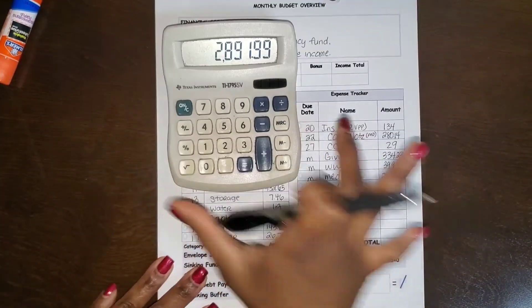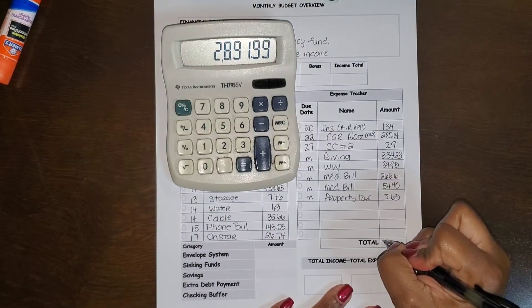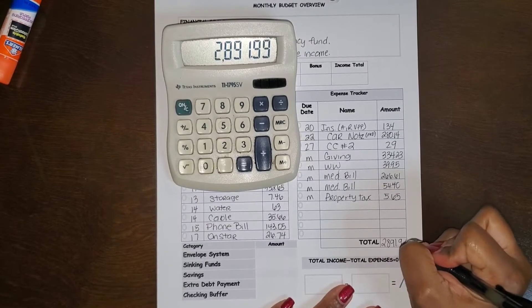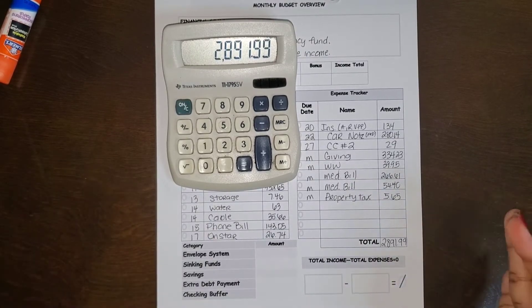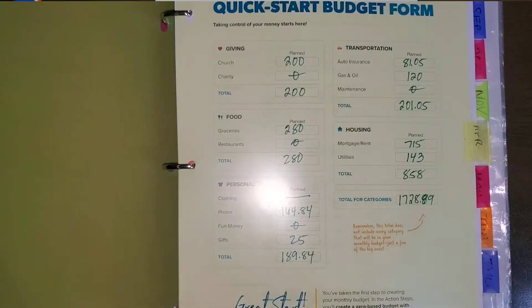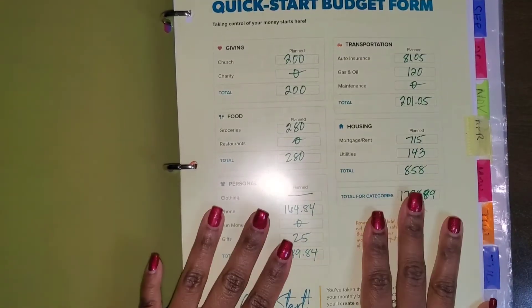Alright, so that's the total. I don't know why I thought it was something different — I may have actually added something twice the last time I calculated this. But that's where we're at.